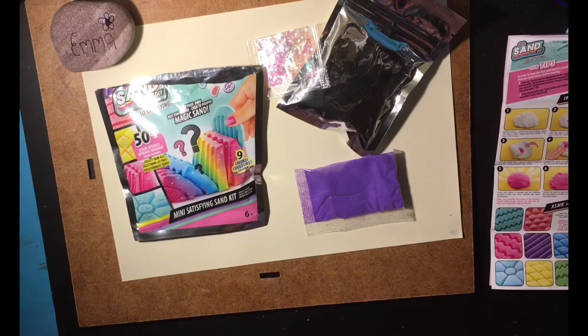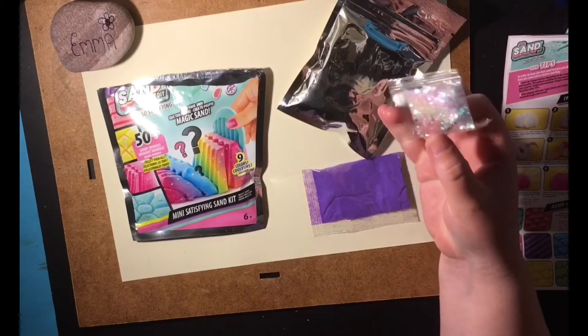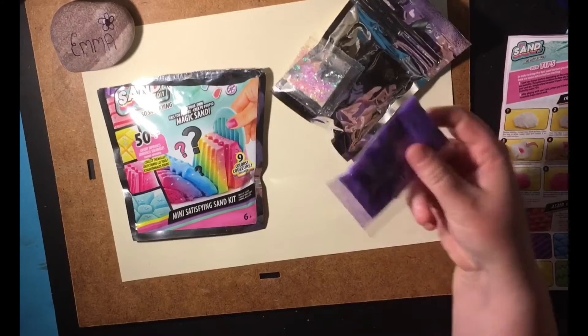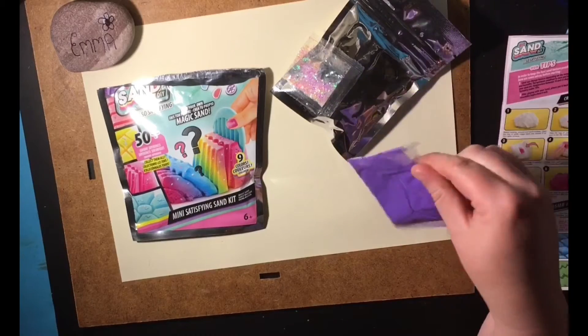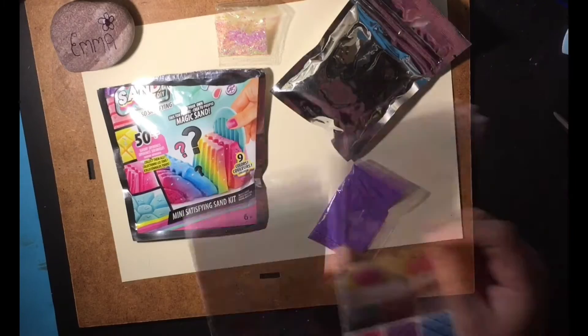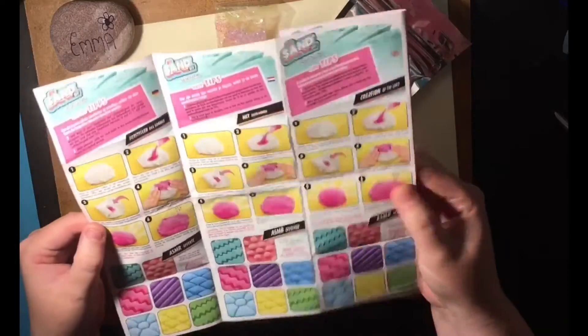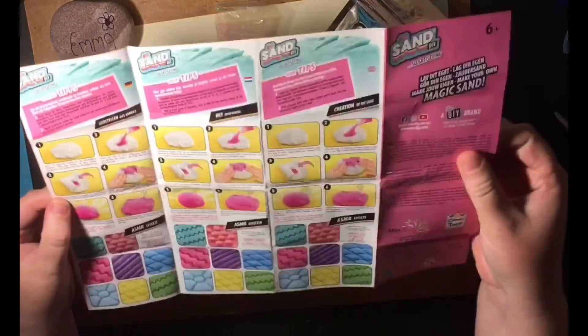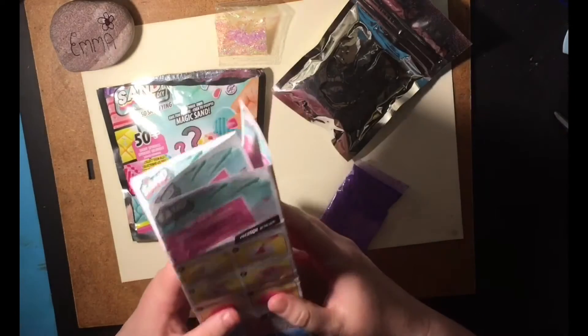So I thought I'd show you in a whispered voice what I got in the DIY scent. This is the colouring powder and this is the scent, and we have also some instructions. The instructions are in many languages — good to read the English.